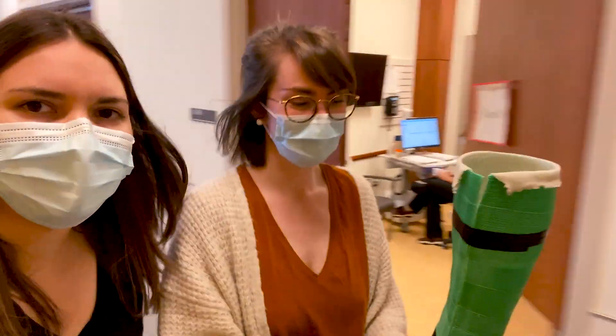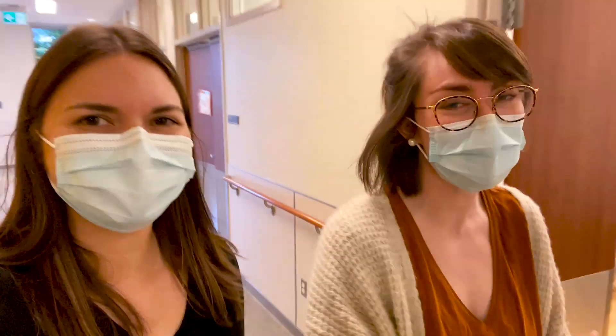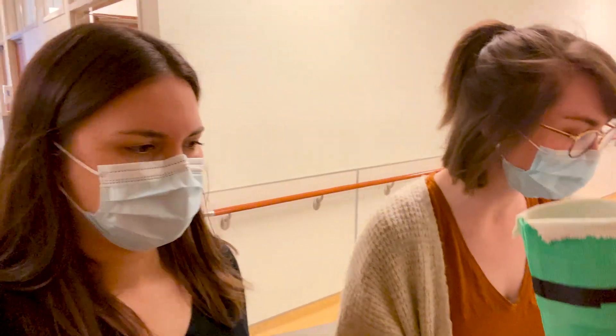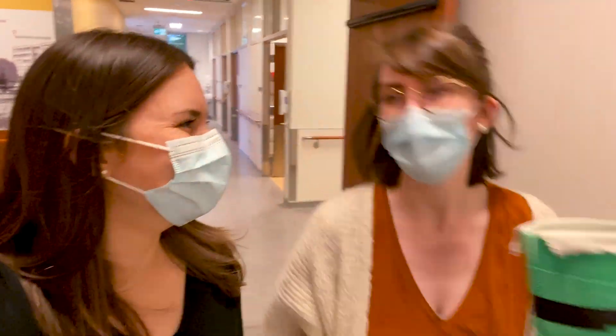We do have a lot of different colors of scotch cast. I always tell patients this one is just for me to keep — they don't get to keep this, so you just choose whatever color is handy. But sometimes if a kid really wants red, I will find red scotch cast and we can cast them in that color.